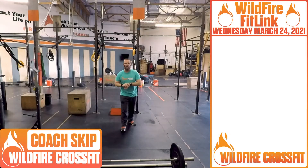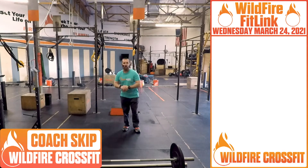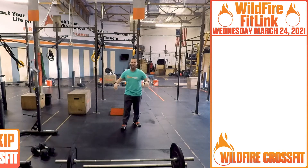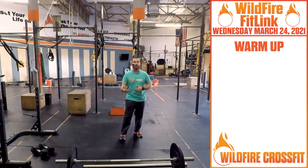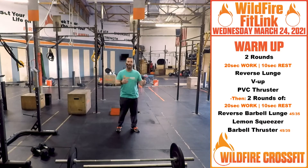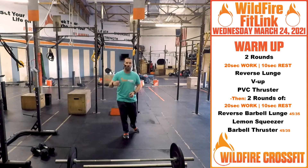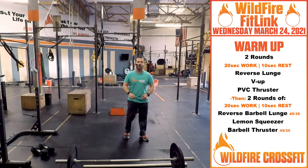What up Wildfire, it's Coach Skip. It is Wednesday, we're getting ready for a great day. We've got the last week of the open coming up, so let's get after it. We've got a Tabata style warm-up — 20 seconds of work followed by 10 seconds of rest, two rounds through the exercises.